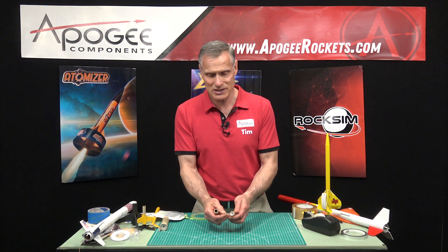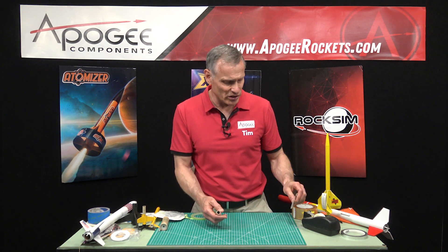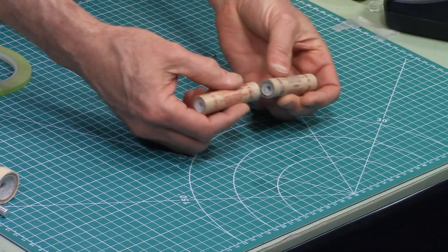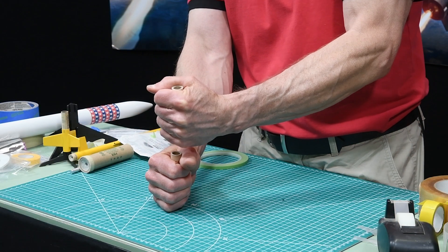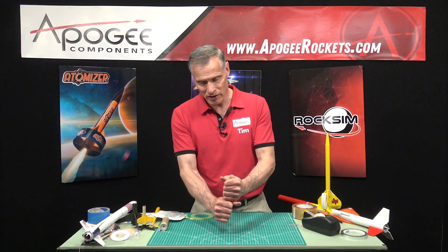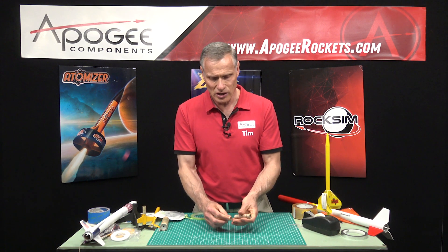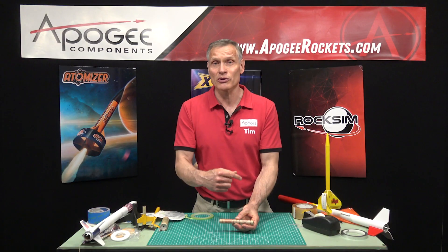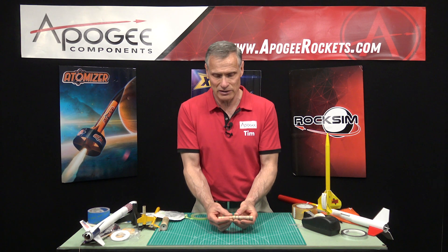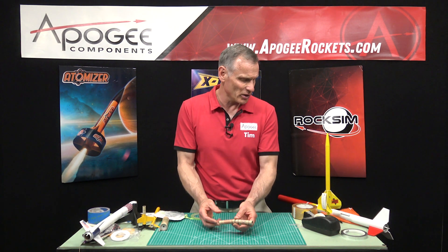Most model rockets are now staged a little bit different — you can just butt them together to two-stage. This one's held in the bottom stage, this one's held in the top stage, and then just butting them together will allow them to stage. They used to wrap cellophane around it because they were concerned they wouldn't ignite easily, but I've never had a problem with that igniting the rocket motors.